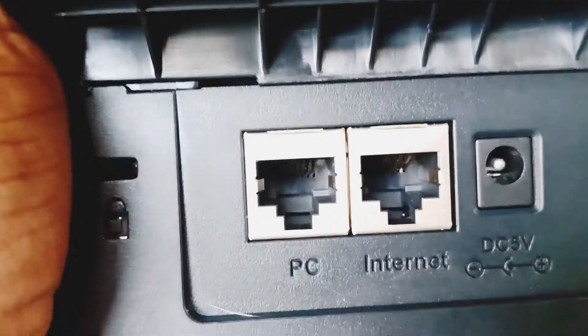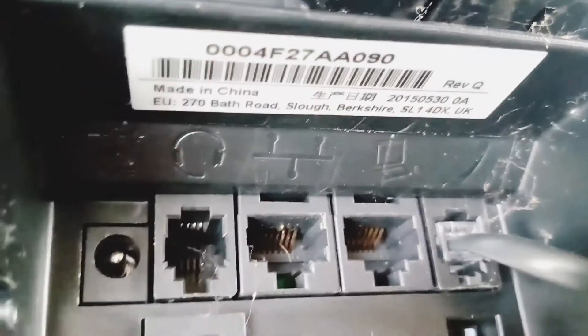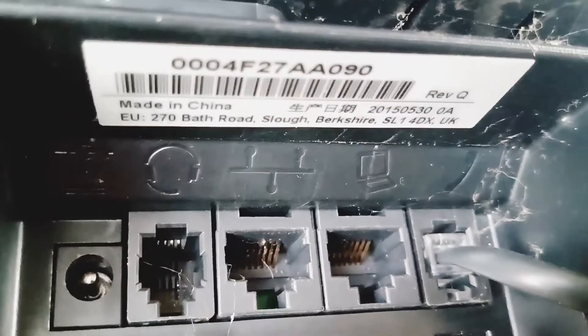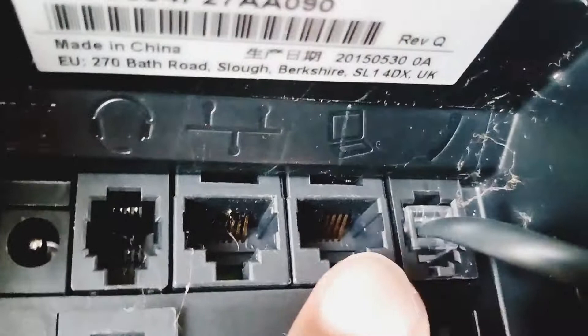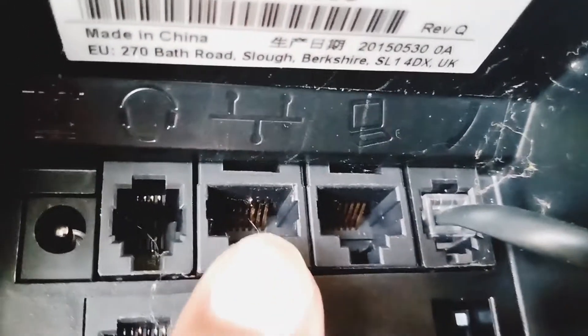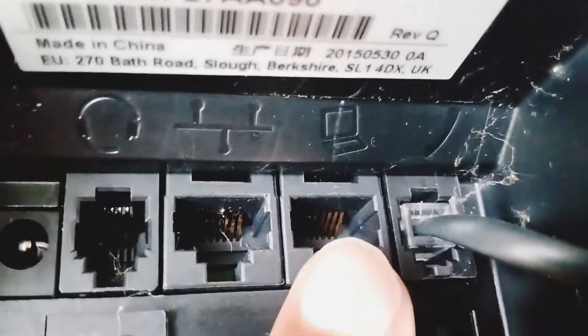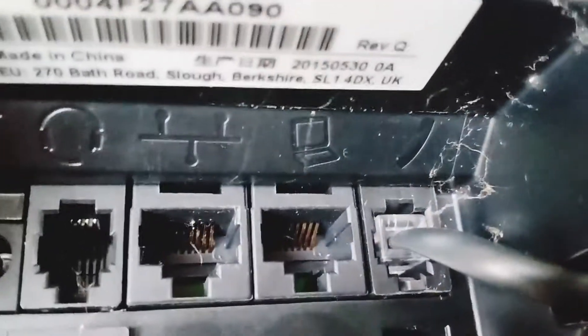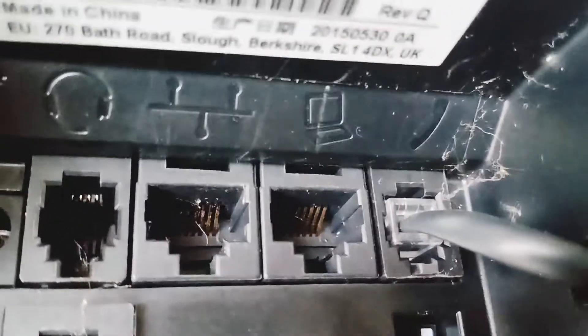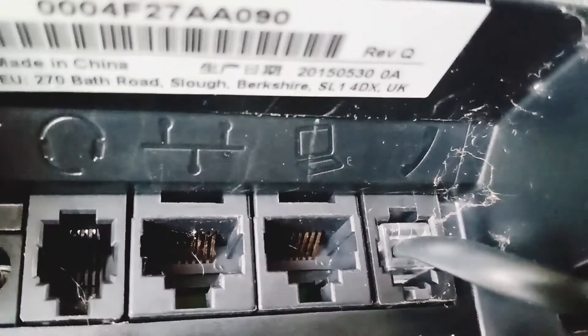Usually on most phones, this will say PC. On some other phones, like this old Polycom VVX300 that I also have in the office, you can see that the input port for the internet just shows a network symbol — basically means network. The Polycoms will usually have a symbol that actually shows a PC or laptop, signifying that you can come out of that pass-through port and go to another device to give it internet.